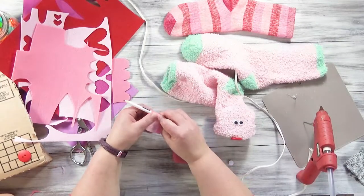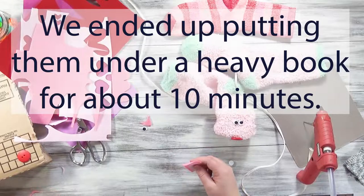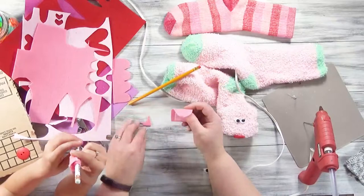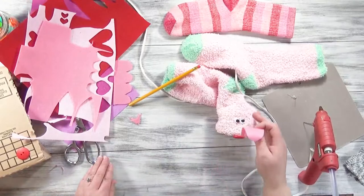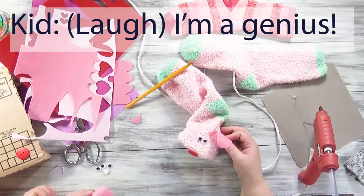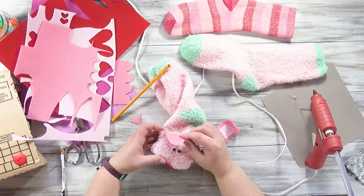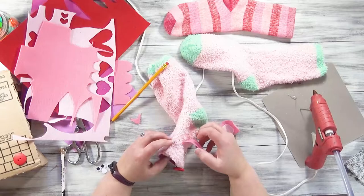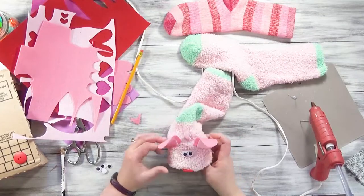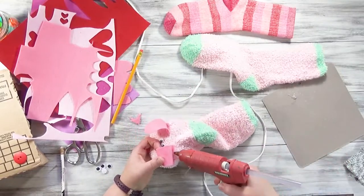To curl the ear, just wrap it around your pencil and hold it that way for a little while. And then take it out. Works pretty well! We'll glue them right there on the pig. You kind of have to hold them in place to make sure they don't flop around while they're drying. I decided I wanted them out further to make it look more pig-like — it kind of looks like a rabbit when you have them right next to each other. As long as you decide before they're all set, it should be okay.